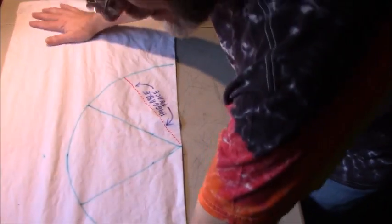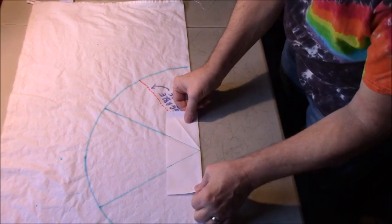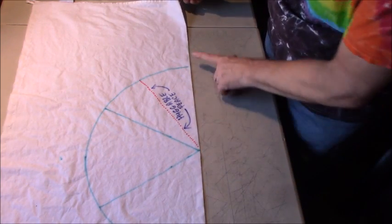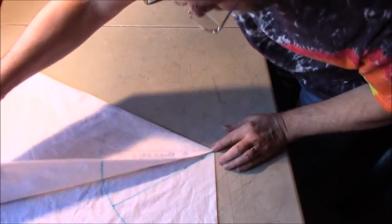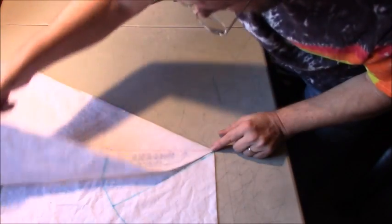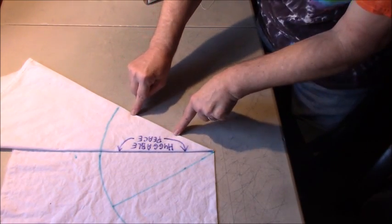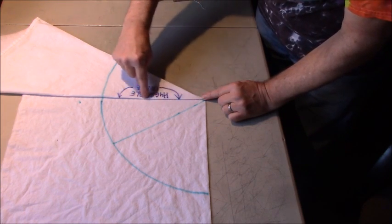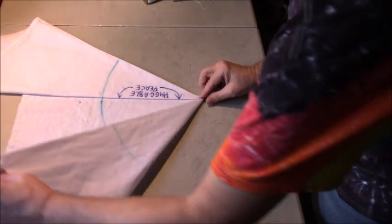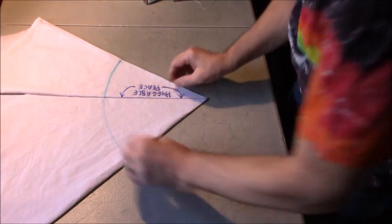Now I'll show the huggable peace sign to demonstrate the difference. Once again, I have this lined up the same way — found my center, drew the same 60-degree lines. I'm still going to fold this line up to the 60-degree point and fold it back down, so this line is coming down to this crease. But instead of putting the top part down to where the regular peace sign goes, I'm going to line it up right here next to the crease. That is the key difference — instead of going all the way down, I just stop there.